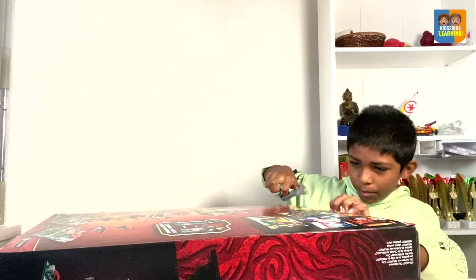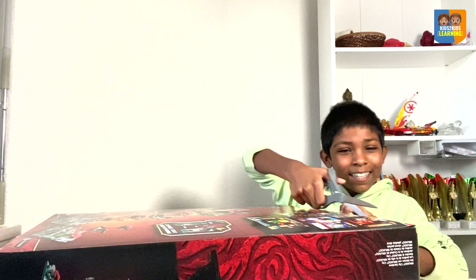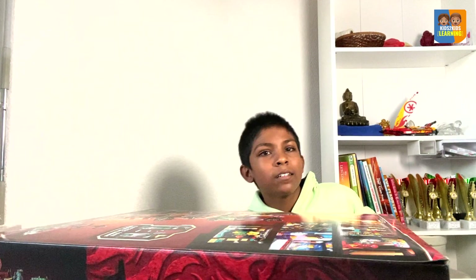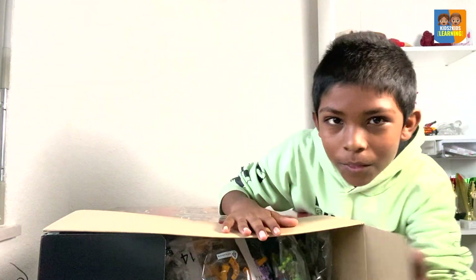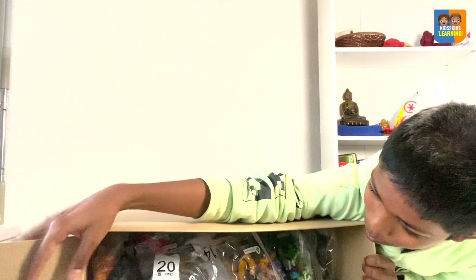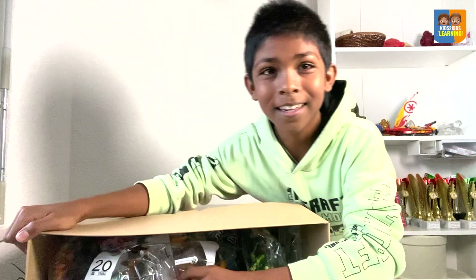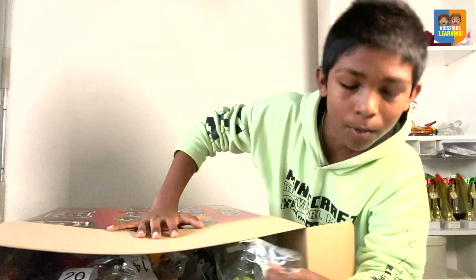There's an opening here, so I'm going to cut it from this side. Look at all those bags, this is so cool. All those pieces. I am so excited. We will order them by number.